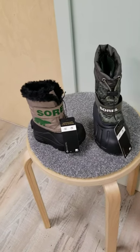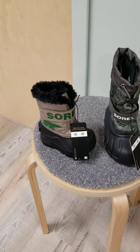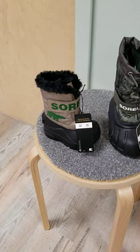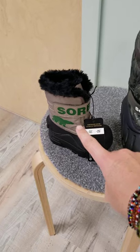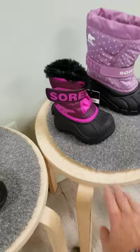We brought in two toddler styles. This one is the Snow Commander — we have it in more of a khaki green, and then a little pop of pink there for the girls.